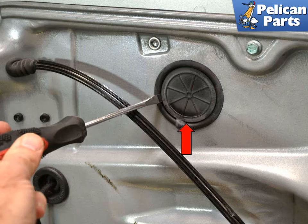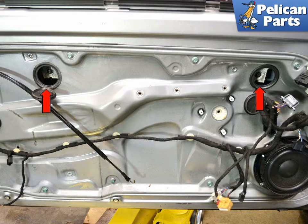There are two circular access holes to the window clips. Use a screwdriver and pop them open (red arrow). With both ports open, slide the window up or down until you can see both window clips in the opening (red arrows). Securely tape the window fixed in this position.